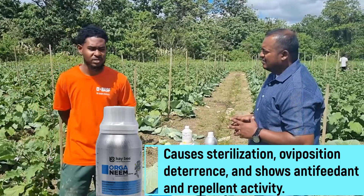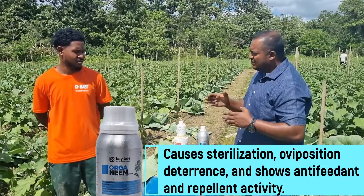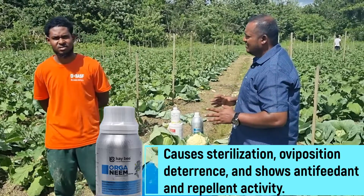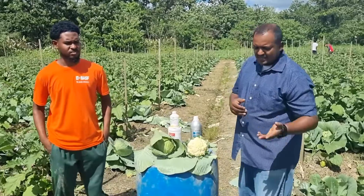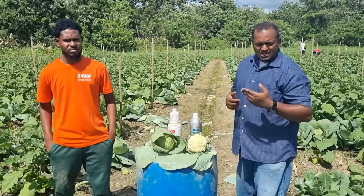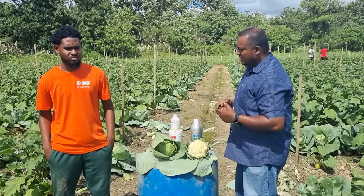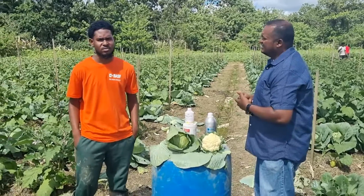Did you notice any damage? They told me you'd always see one or two worms in the field, but they weren't even getting close down to the end of the cabbage. We are harvesting cabbage right now and almost cutting out most of the cauliflower. You were using the Organeme more coming down to the end — yes, at the same rate, two teaspoons.